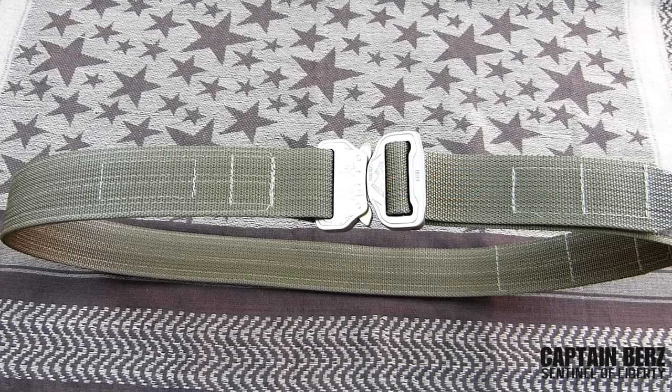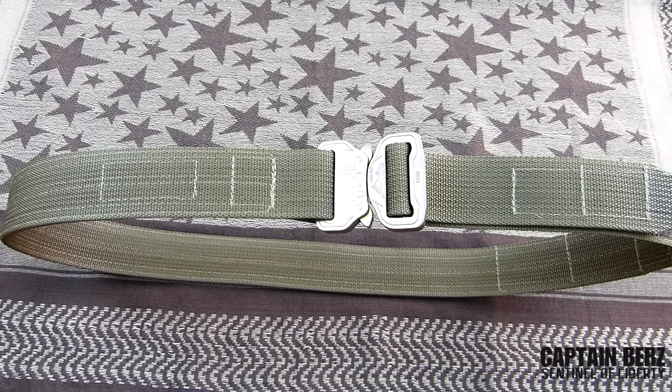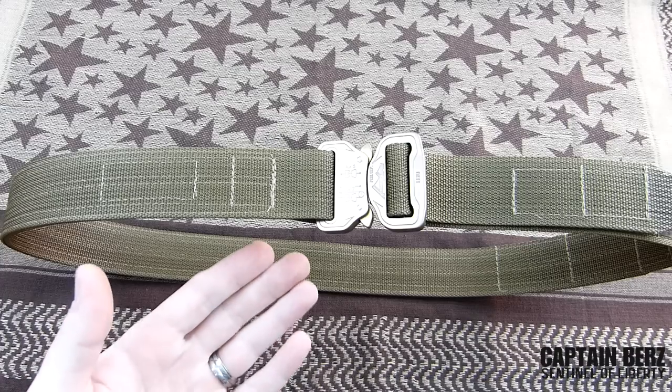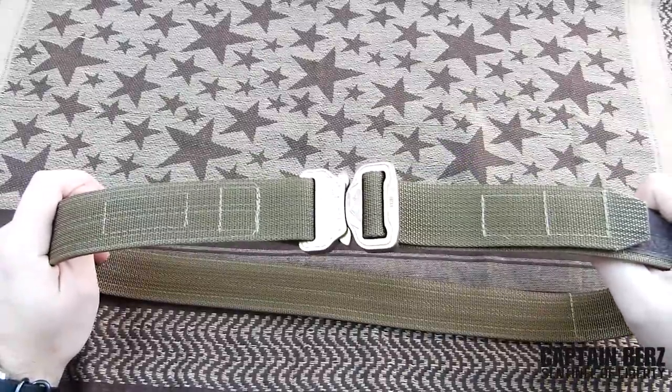What's going on guys, this is Burr. I want to talk to you today about the Talon Tactical one and a half inch gun belt. This one uses the Cobra buckle — they also make another one that doesn't utilize a Cobra buckle, but I'm a fan of the Cobra buckle and that's why I have this one.